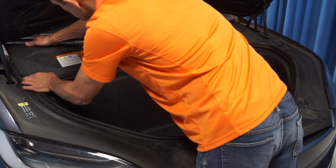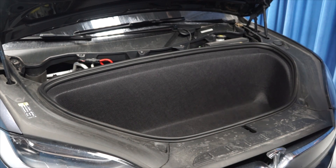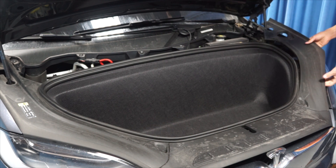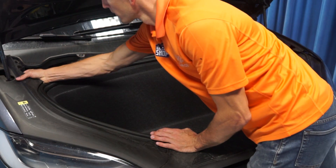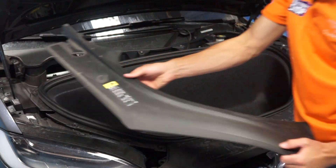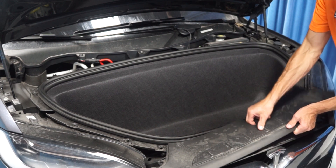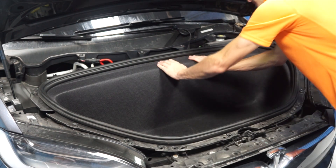The first step is to remove the four trim panels. The next step is to remove the carpet.